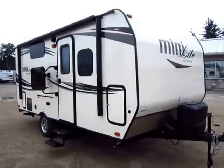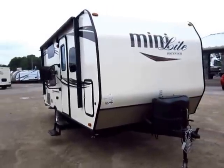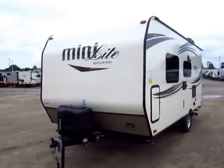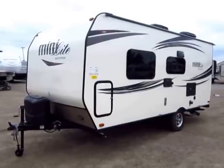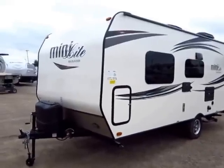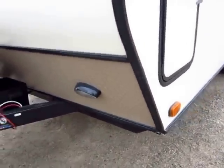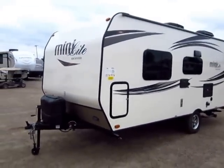This is the 2015 and a half Rockwood Minilite model 1905 here at Haylid RV of Coldwater, Michigan. You can instantly tell this is a 2015 and a half model by the fact that it's equipped with the Sapphire package — that's what gives us the cool skin color, the frameless bonded windows, and the nice aluminum wheels. It has an almost vanilla-colored skin, complemented by milk chocolate diamond plate trim and nice black accents that really define this as something sharp and desirable.